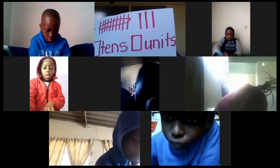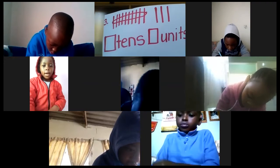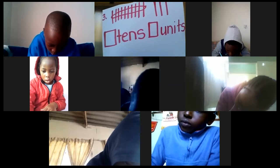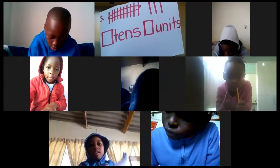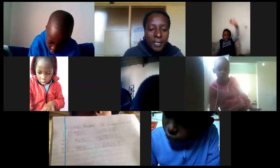Let's go on to number three. Imani, how many groups of ten and how many units do you have? Wonderful — one ten and three units. Very neat work.